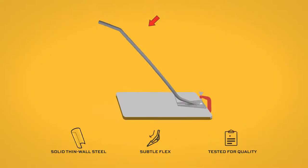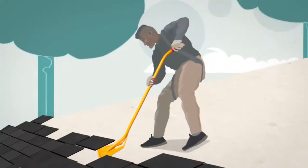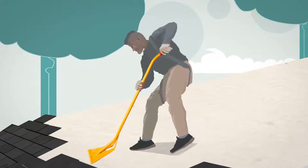Lightweight, thin-walled steel tubing will subtly flex, amplifying your body's power and giving you more leverage with less fatigue and strain.